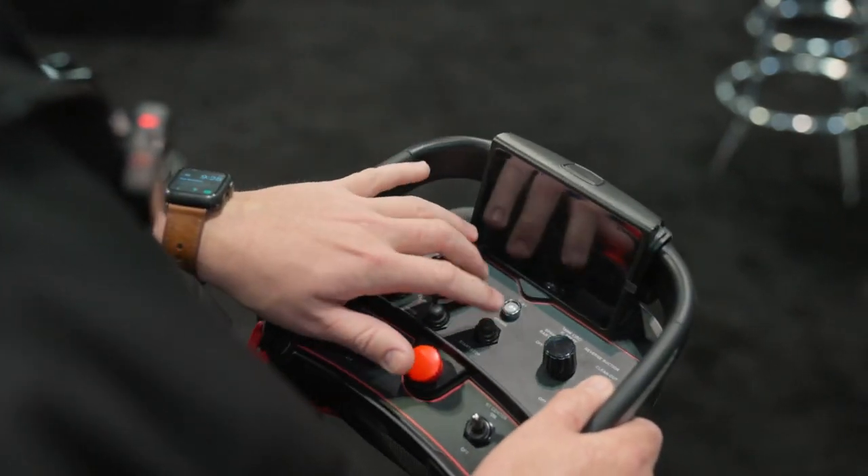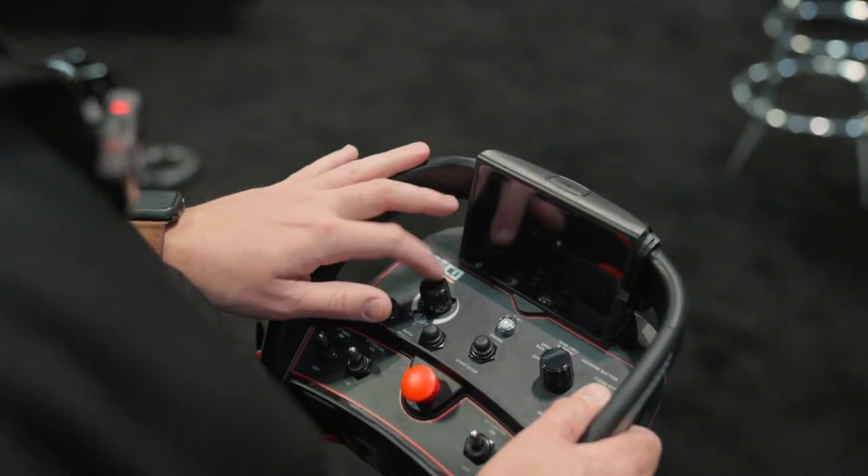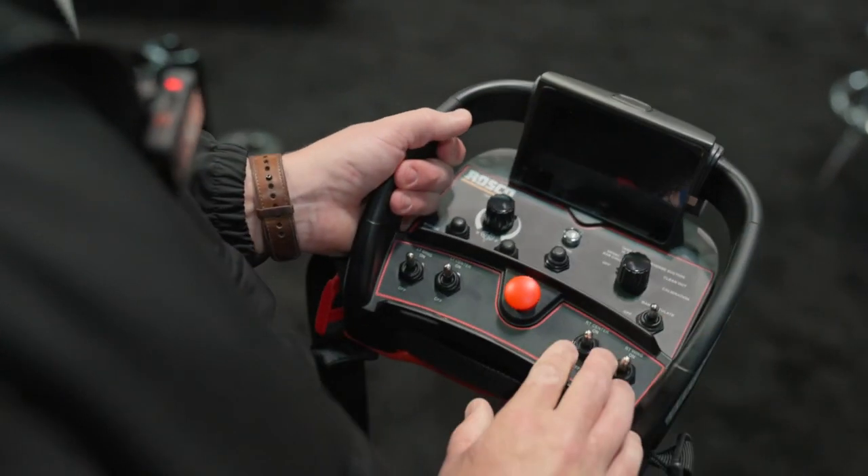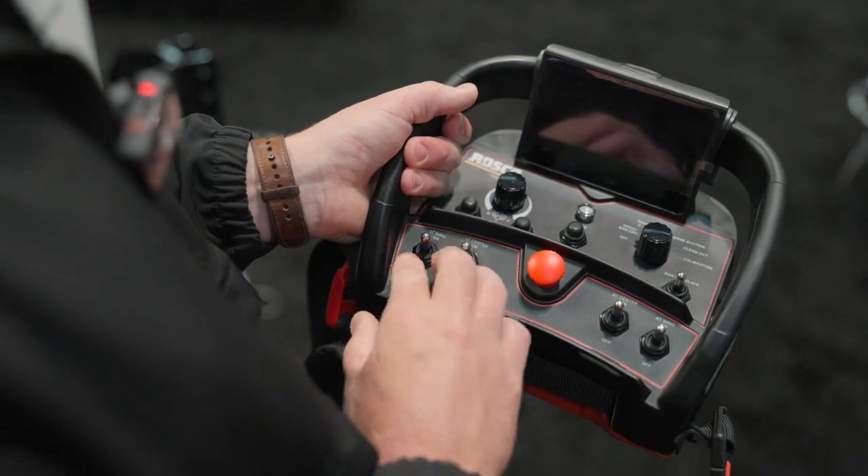Your engine start and stop, forward and reverse pump rotation, and your burners. And then these four controls control your spray bar on or off.